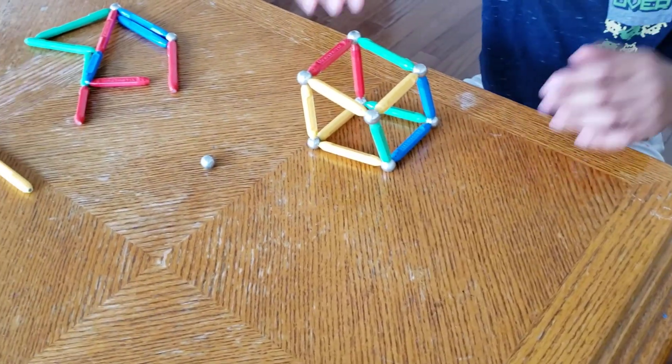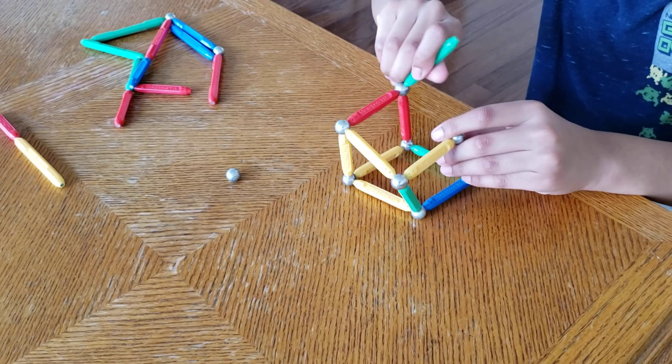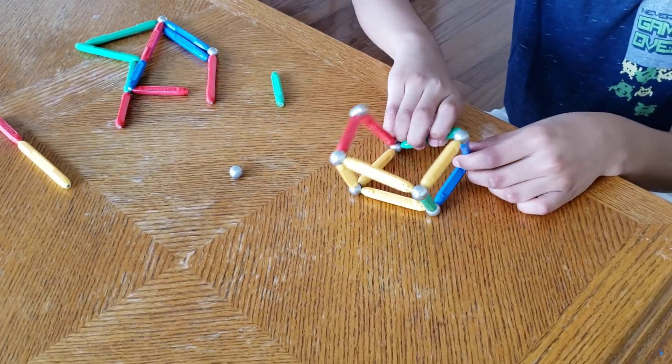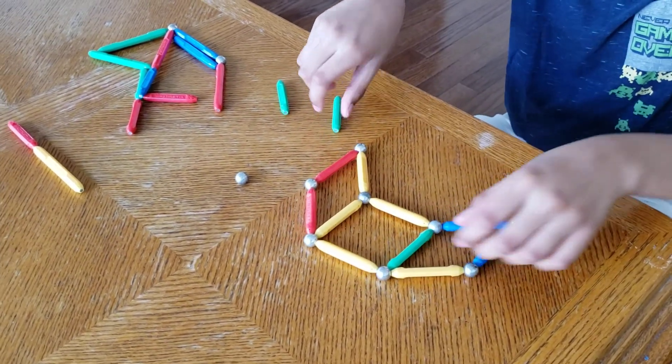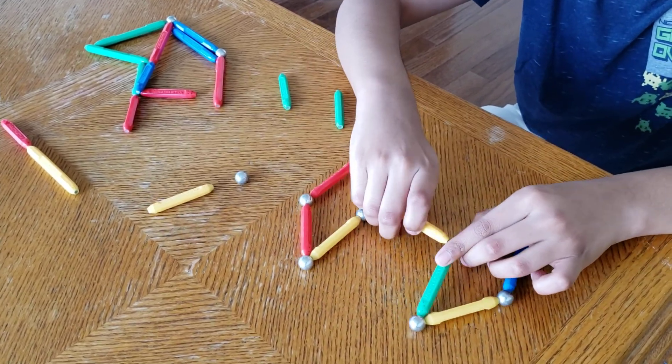For the rectangular prism, you just need to make the sides longer. Let me show you — just take these sides off and leave the two squares, then take the big ones.